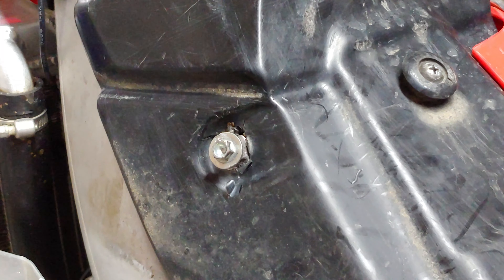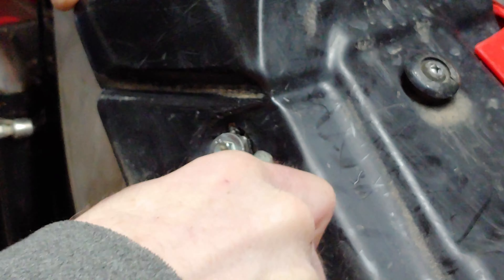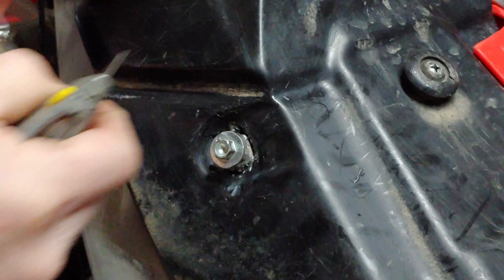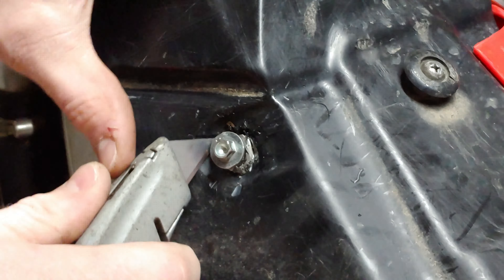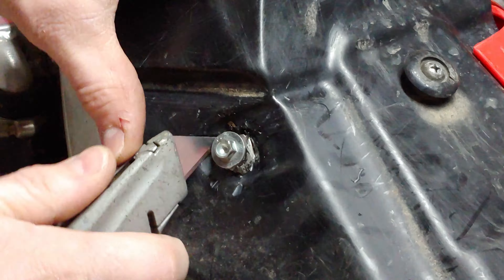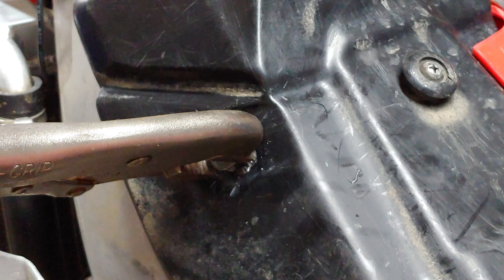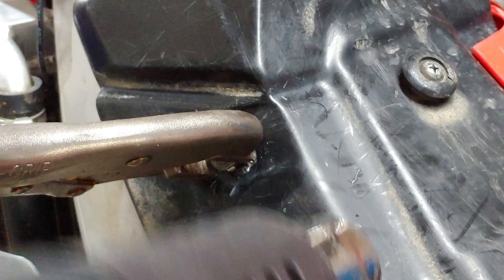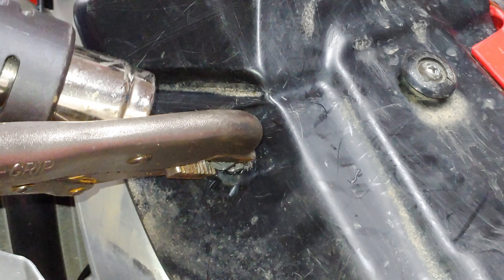See, it's just twisting in there. Be careful you don't cut yourself. I'm gonna try and heat it up a little bit around there — it'll soften that plastic enough to get a grab on it and pull it out.